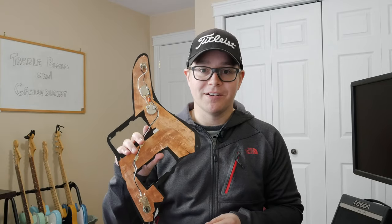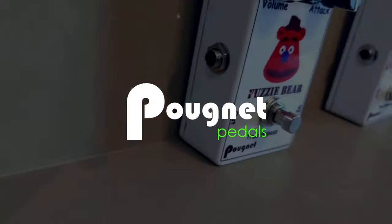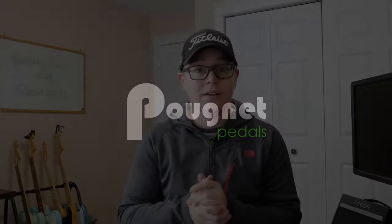This week we're going to talk guitar wiring. I want to focus on two guitar wiring modifications: the treble bleed and the grease bucket tone circuit.